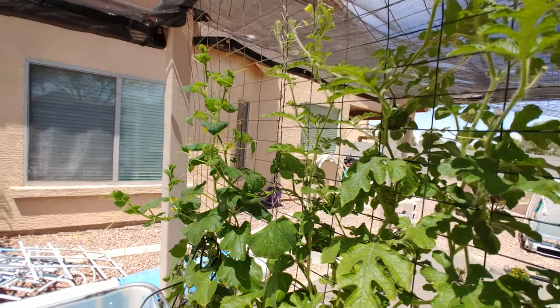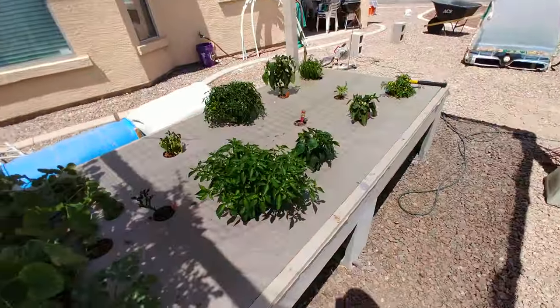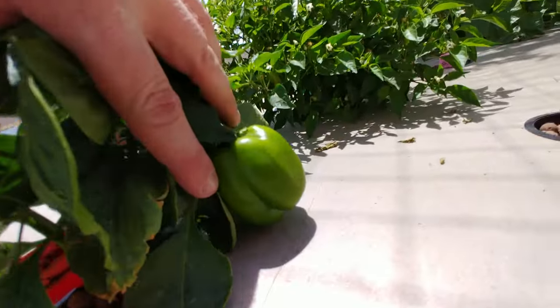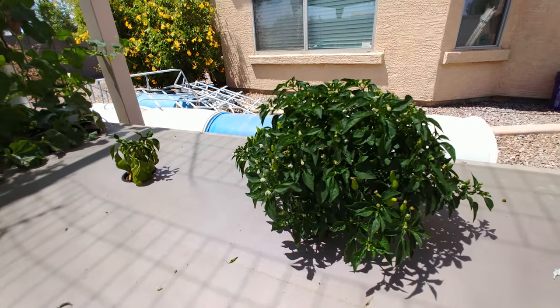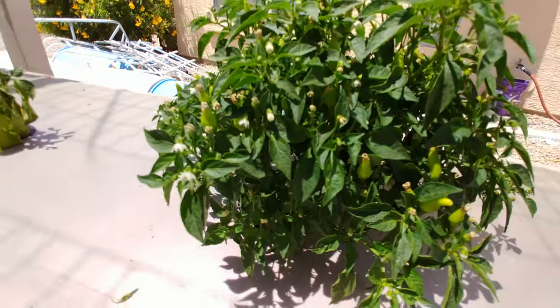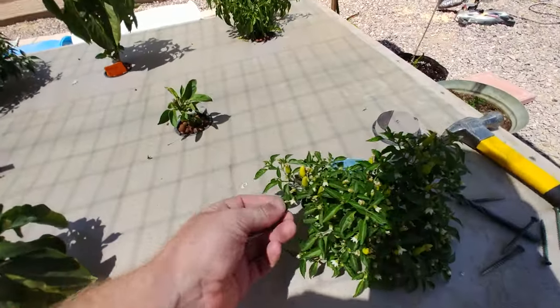Still don't have any squash or cantaloupe, but that's all right — you've still got time. Peppers are all doing really good in here. Got some bell peppers, there's one right here hiding underneath. And there are these little teeny tiny flies — they actually look like little tiny bees. I got a good look at one up close. There's just tons of them all over in there doing their thing.